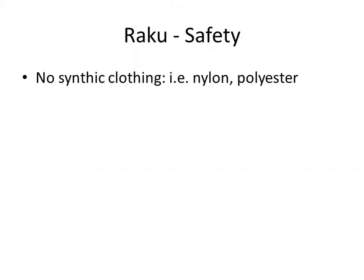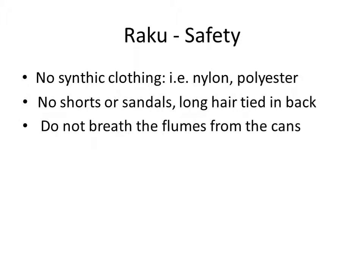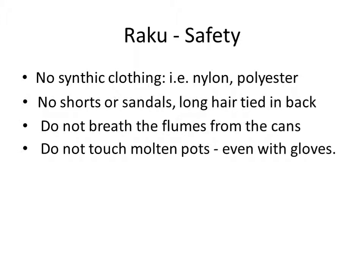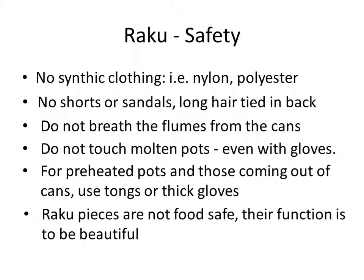Let's talk about safety. No synthetic clothing is recommended — nylon, polyester, and heat don't go well together. You do not want your shirt melting on your body. Shorts and sandals are not good because they don't protect you much, and long hair and hot kilns don't go well together. We don't need anybody's hair to be singed off.